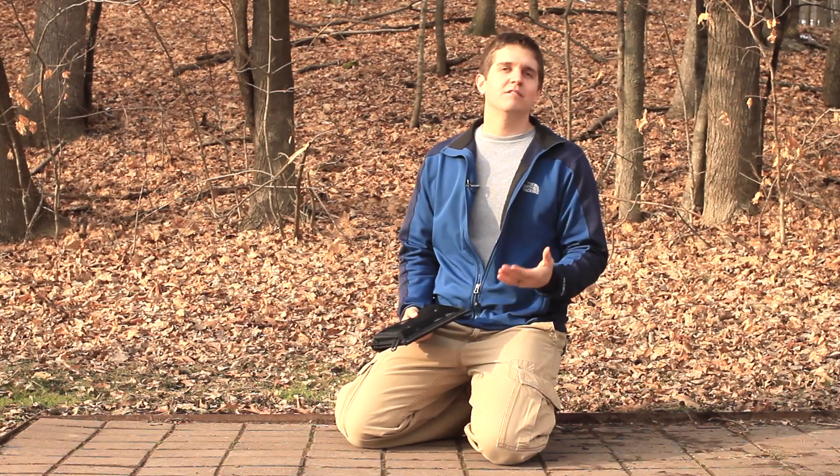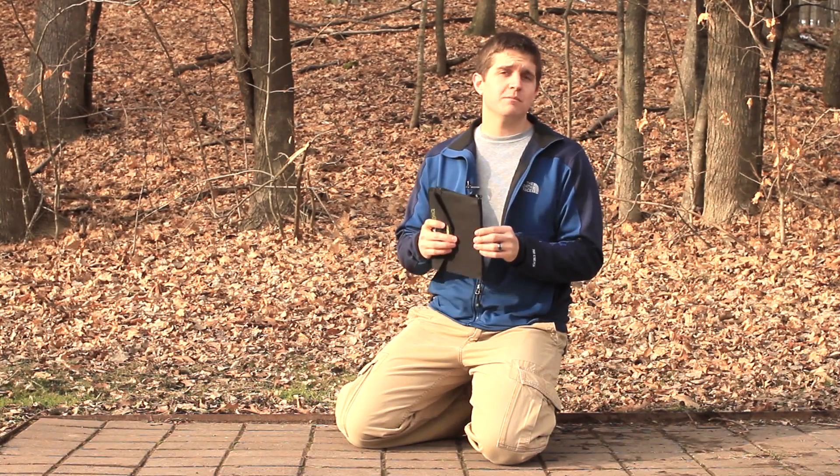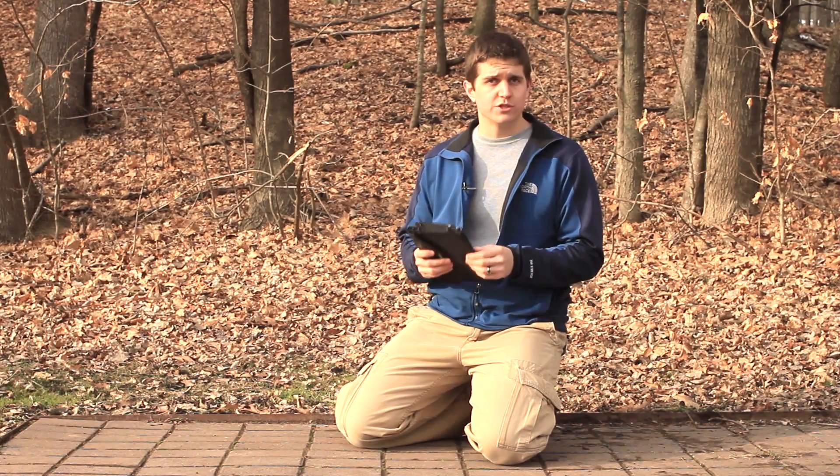Hi, I'm Jason, and today I'm going to give you my review of the Guide 10 Plus Adventure Kit from Goal Zero.